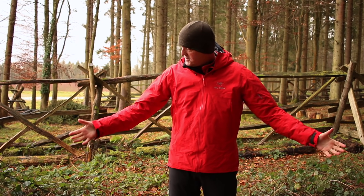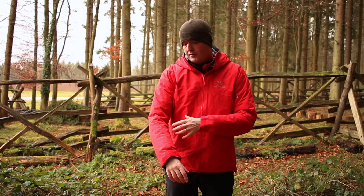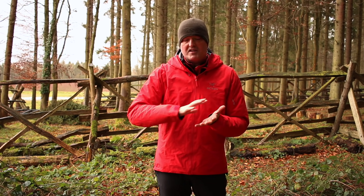To make a jacket waterproof — I've got a waterproof jacket on today, which is just as well because it's raining — this is the Arcteryx Beta LT, and to make this jacket waterproof it's all down to the cleverness and the technology within the fabric. There are two different ways to make a fabric waterproof: one is to laminate a membrane to it, and the other way is to coat a layer of PU on the back.